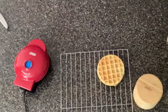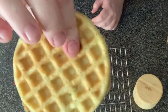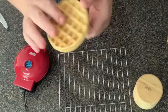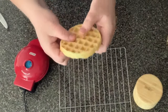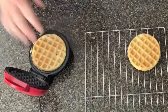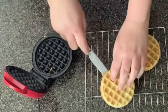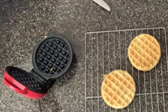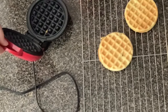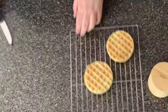Look how nice and soft but firm this is - it's not floppy at all. It's soft when you press it down. Let's check on this one - looks like it's done. Let's go ahead and put that on the cooling rack and let it cool. Unplug your dash - there is no on and off button on these, so you do need to plug it in to warm it up and unplug it to cool it down.